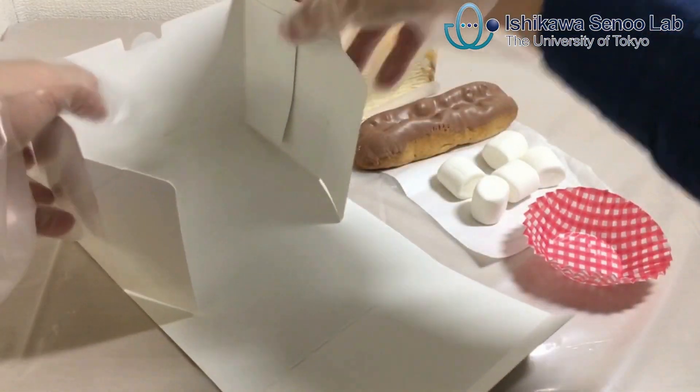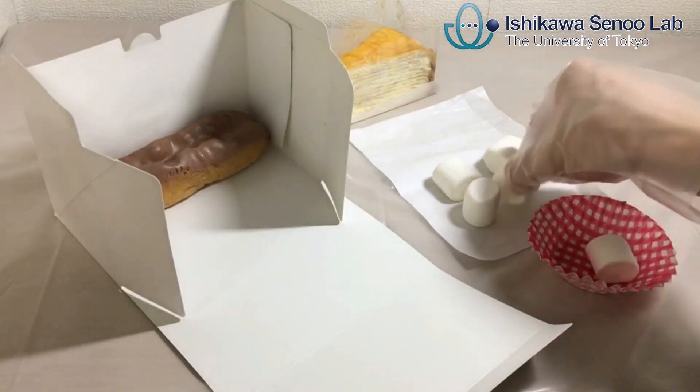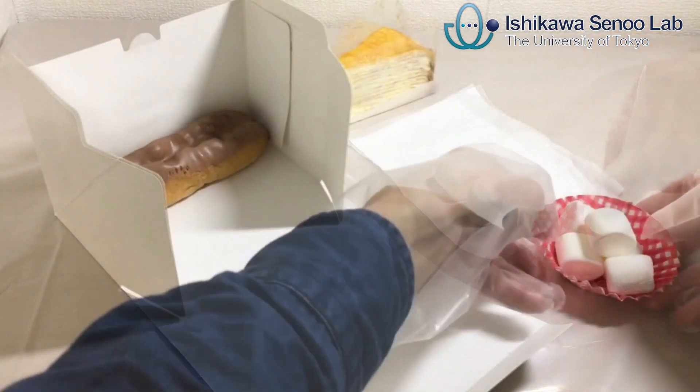In the packaging of foods, a worker grasps gently soft foods such as cake, eclair, or marshmallow and puts them into a box rapidly.